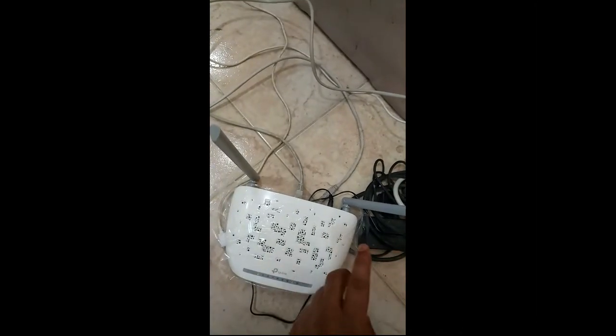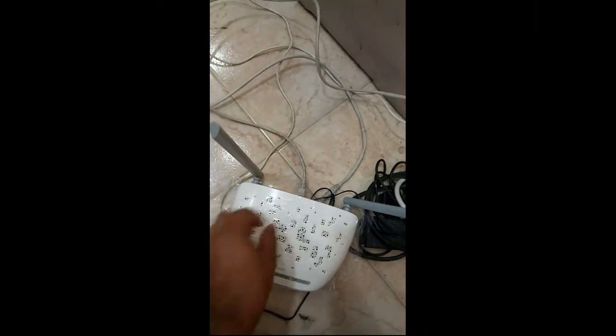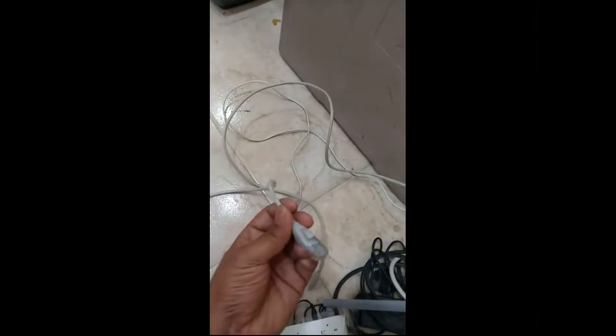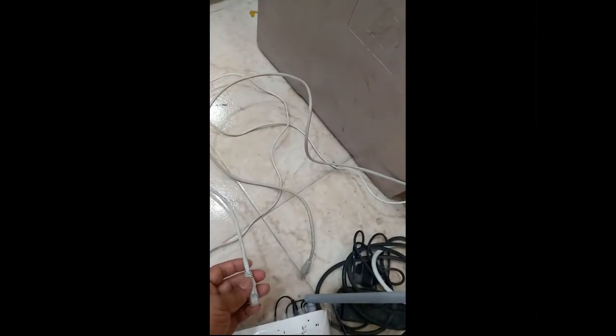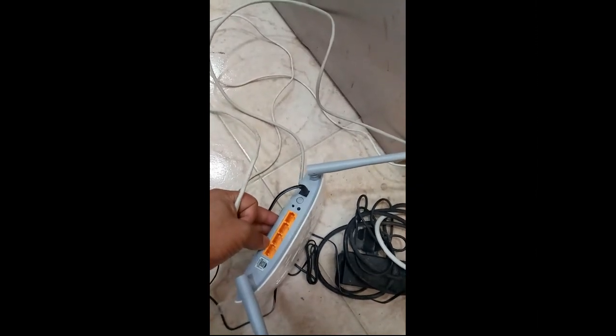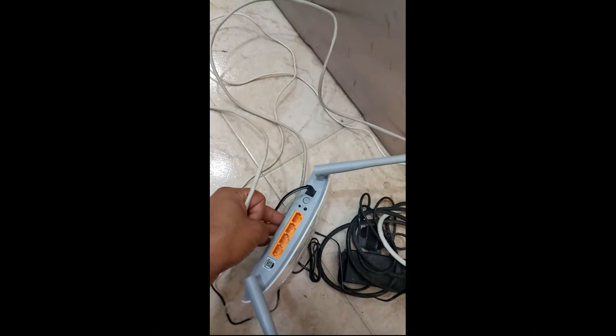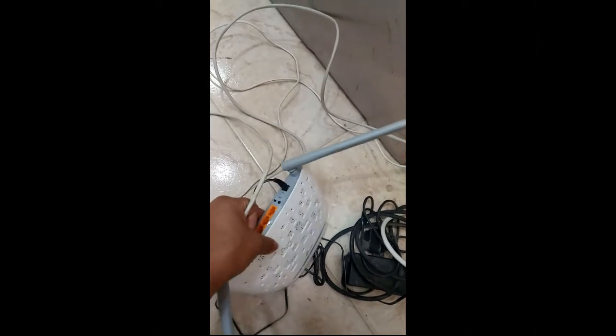I have configured this modem. You have seen in the video how I configured this modem. This cable which I connected to the computer — let me remove this one. I have removed this cable, which I connected to the ADSL modem. This is an ADSL modem. You can see the internet cable and there are four ports which you can use for outside connections — you can insert cables and take four PCs or separate connections.